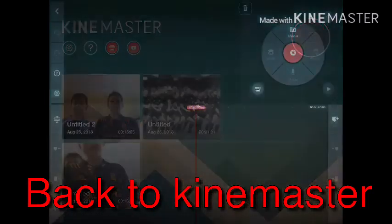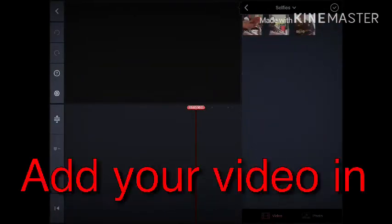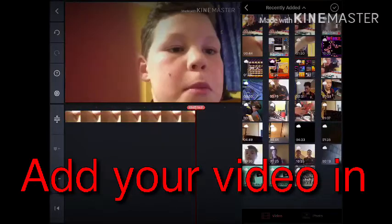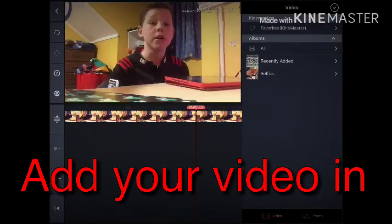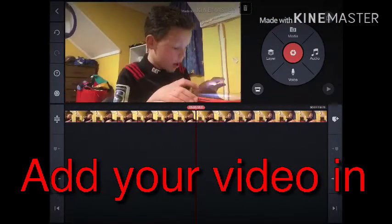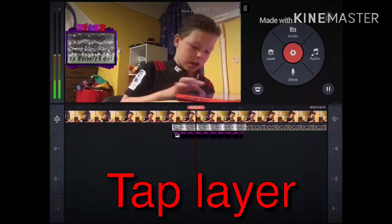Go back to KineMaster once you've hit save image. In KineMaster, put all your meter in it, then put your video in, which is media. I'm just recording this off of the game because it didn't do my audio on it.